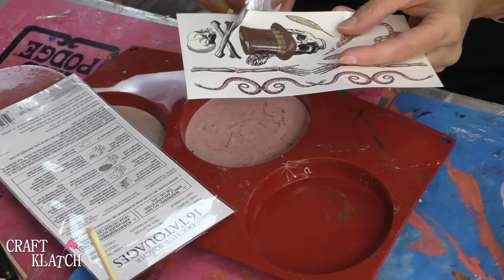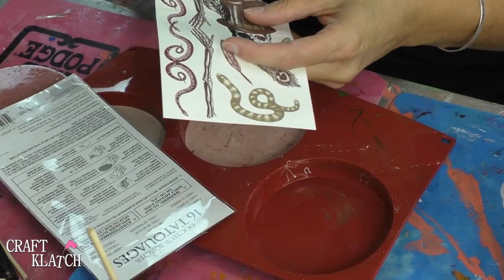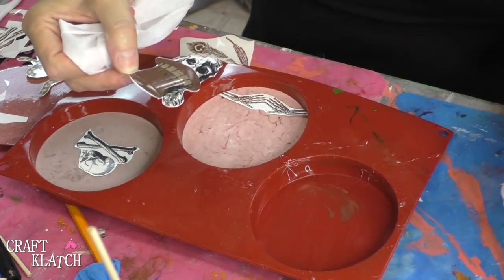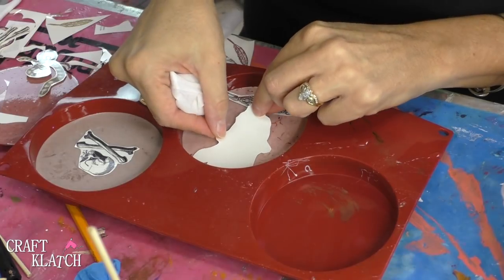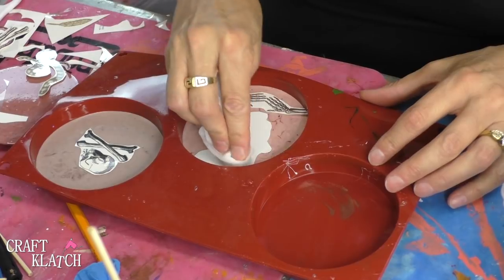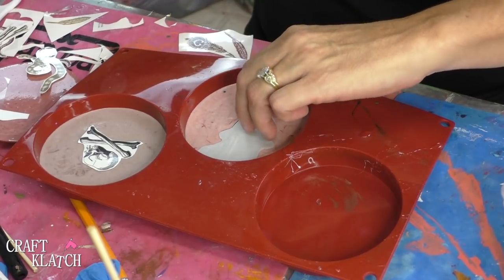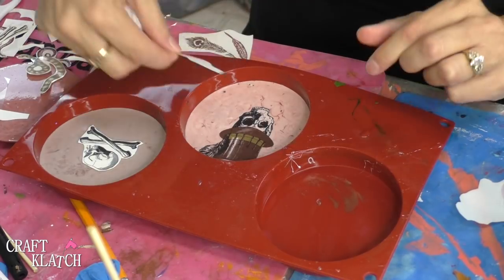All I'm going to do now is apply the tattoos to the coasters. So I'm going to cut out the tattoo that I want and I'm going to cut close to the image. I've cut my designs and I kind of know where I want them to go, so I'm going to take that clear layer off. Flip it over on here and I'm going to just take a wet wipe, wet it all down. Okay, now I'm going to carefully peel it off. Beautiful.